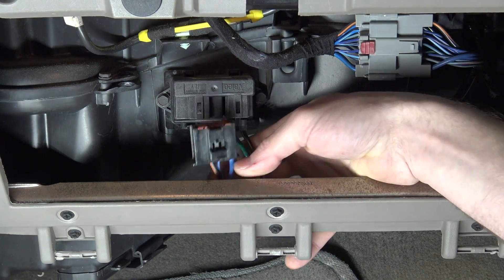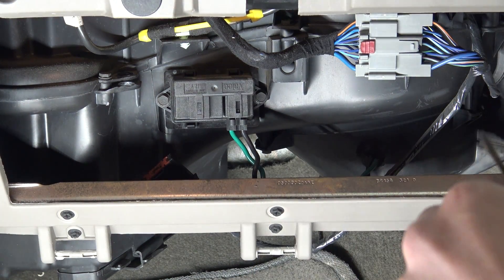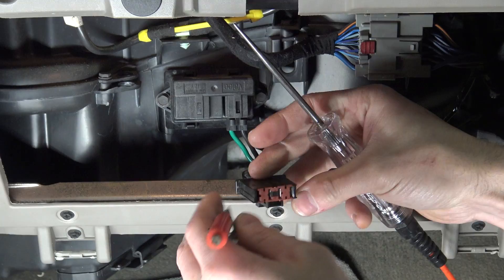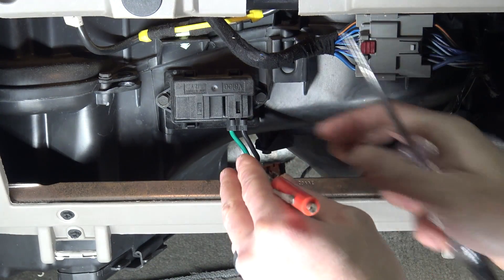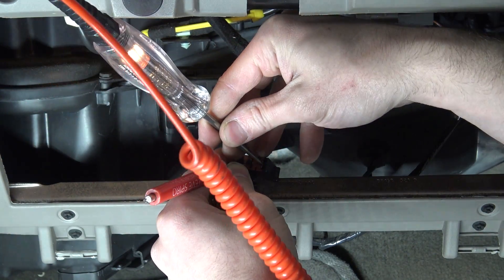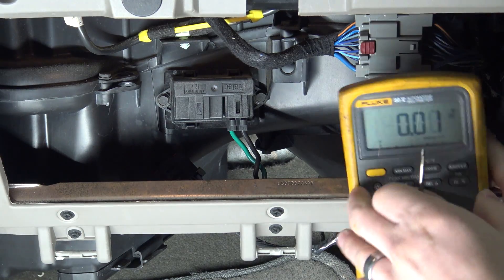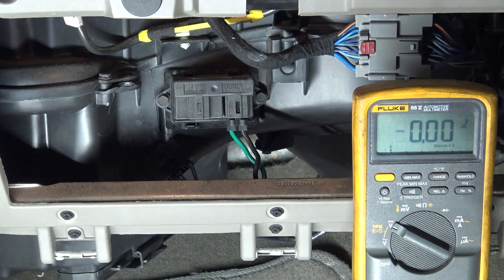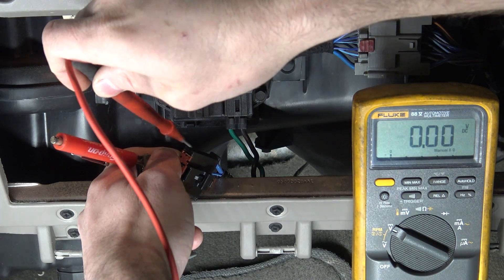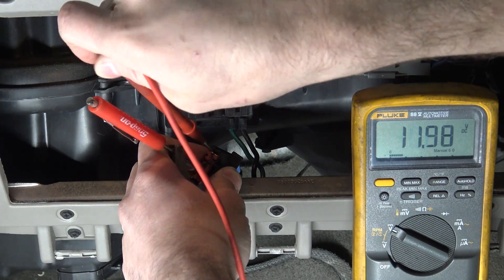So we'll go ahead and disconnect this connector, and our first test is to check power and ground. I have my test light, and using my pocket screwdriver on the clamp end, I just want to go between the two outer pins of this connector and make sure that I have power and ground. The test light lights up nice and bright between the two outer pins. You could also use your voltmeter — we should see 12 volts or very close to it.